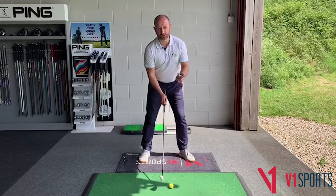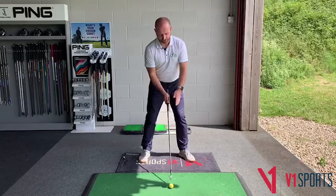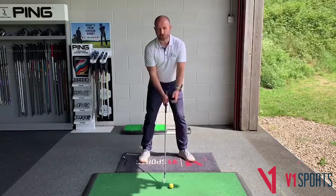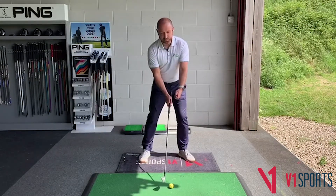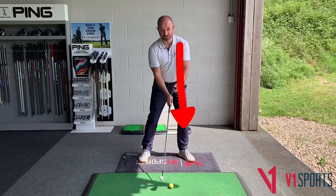This can be advantageous for two reasons. Firstly, with an iron, the task is to hit the turf after we hit the ball, so orientating our body — or positioning our body — a little bit to the left can help to facilitate this.